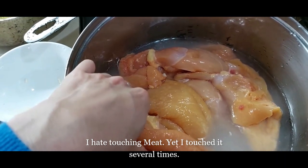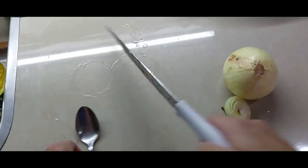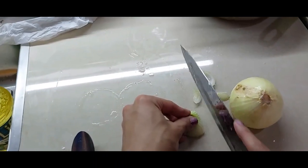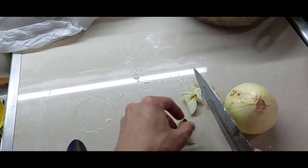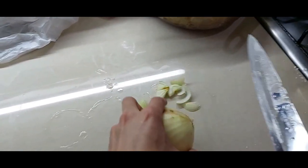In a cooking pot, put your boneless chicken breasts. We will add water for it to cook, and here we will have our chicken broth also.